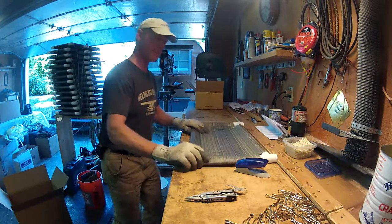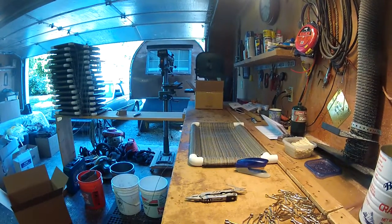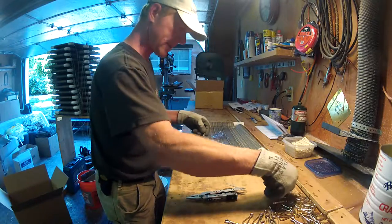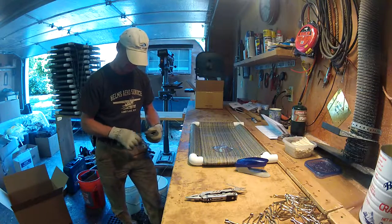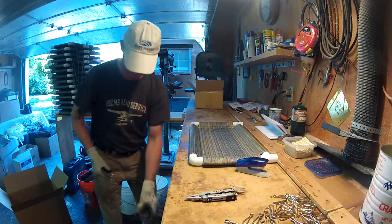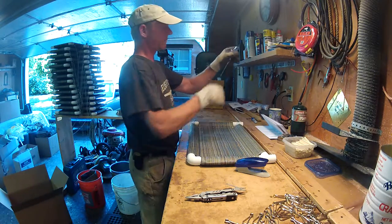Let's do it one more time to show you how easy it is. Suction cups, tabs up, clips. You can count the seconds it's taking me to do this — not very long, and very efficient.